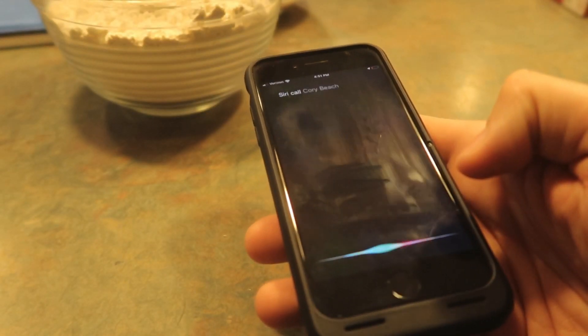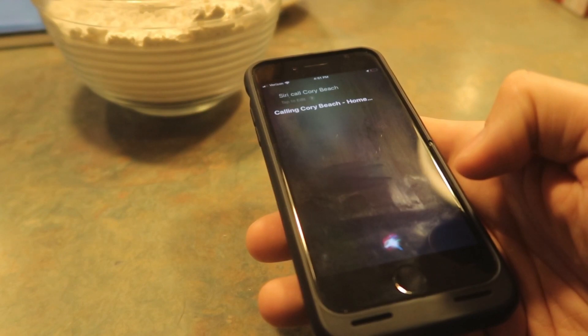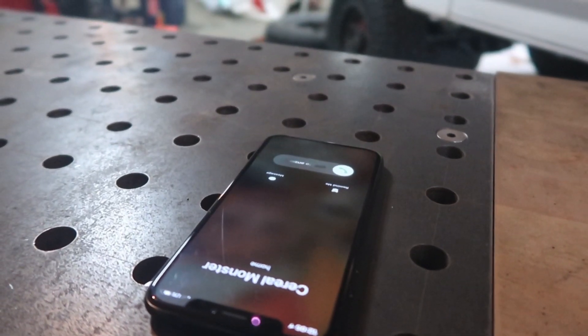Siri, call Cory Beach. Calling Cory Beach. Home. Beach Nuggets, what's up? Just working on some ideas for the truck. Did you have a good weekend? I did. How busy are you on a scale of one to ten? About a nine - I'm in crunch time, got to get this thing done. Well, do you want to come over and shoot this Dual Shield Flux Core video with me? I need some beach nuggets to lay some beans and help with camera work. Yeah, if you can give me a few hours I'll finish up and head on over. Alright, sounds good. See you in a little bit. Adios.